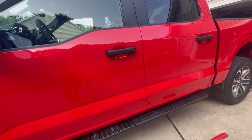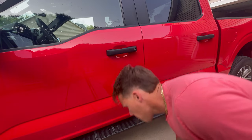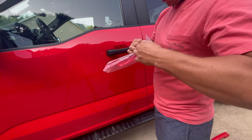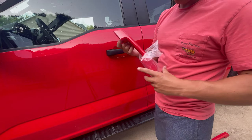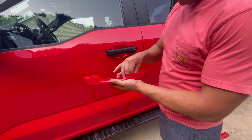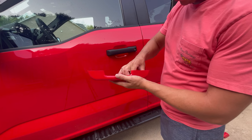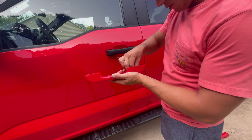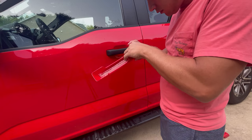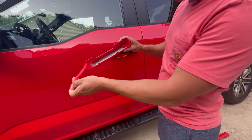For the handles, it's basically the same process. They come packaged after they've been painted, so just open the package. The handles are actually a little bit easier — there's only one piece of double-sided tape on here. You just peel off the double-sided tape.